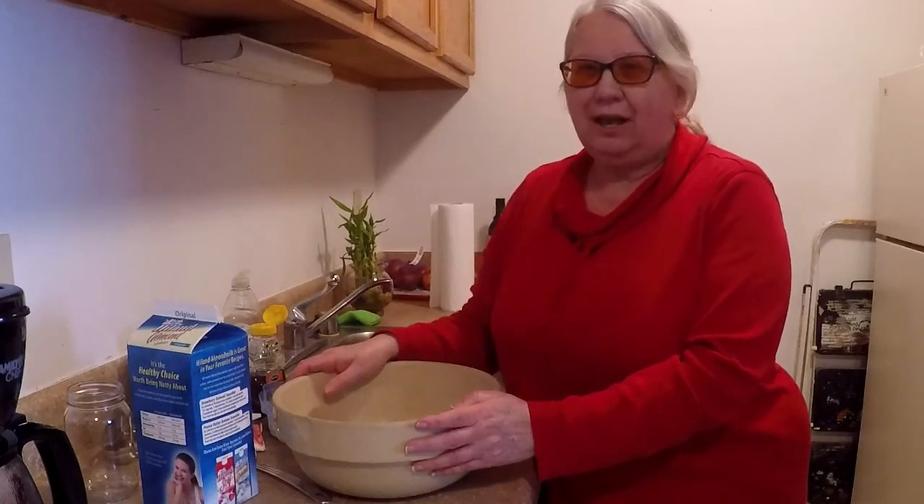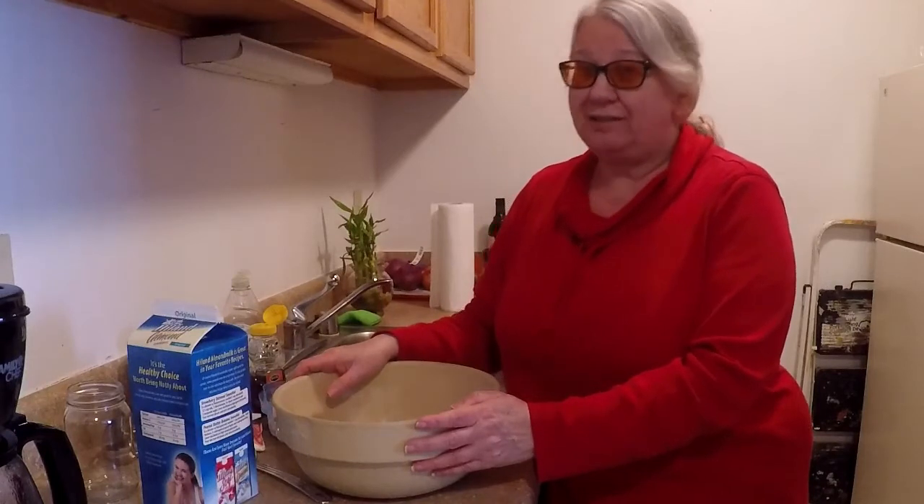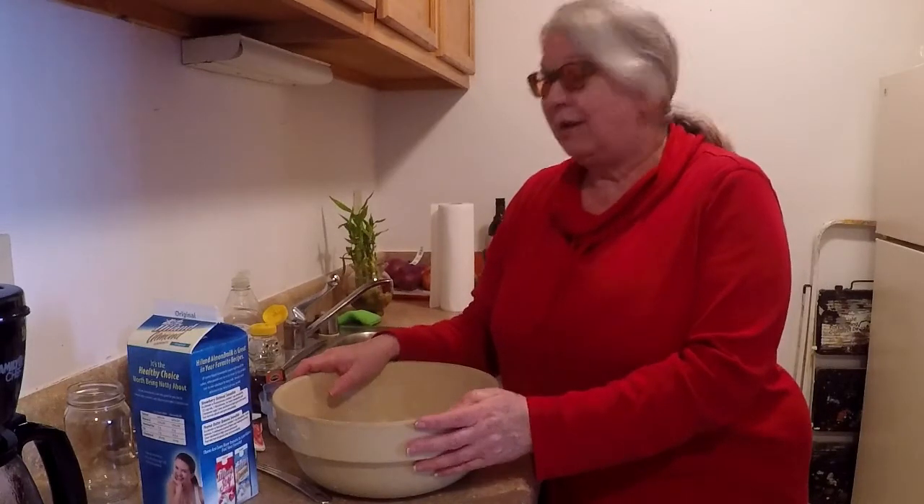Hi everyone, Grandma Mia here for Grandma Gamer's channel. Today's recipe — I'm not quite sure how healthy it's going to be, but it's something I was craving. So I had to improvise because I was completely out of it, so I had to make my own. And since I'm leaving here in a couple of weeks — leaving on the 28th or March 1st —